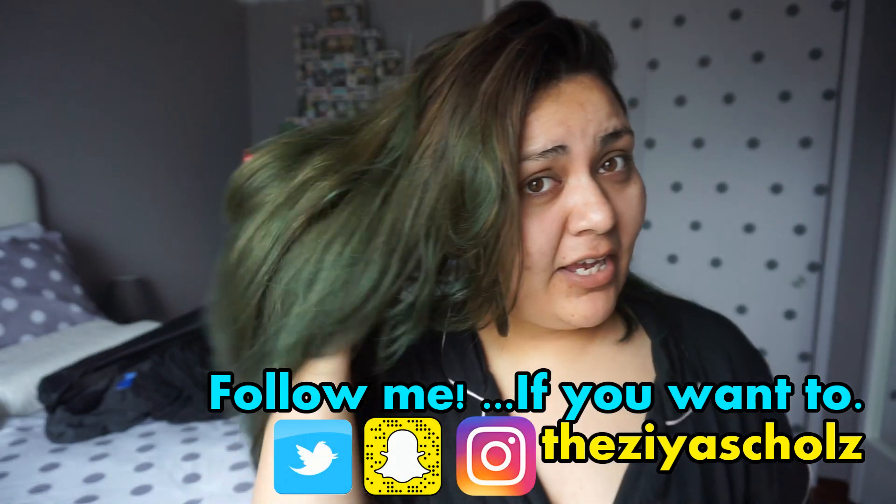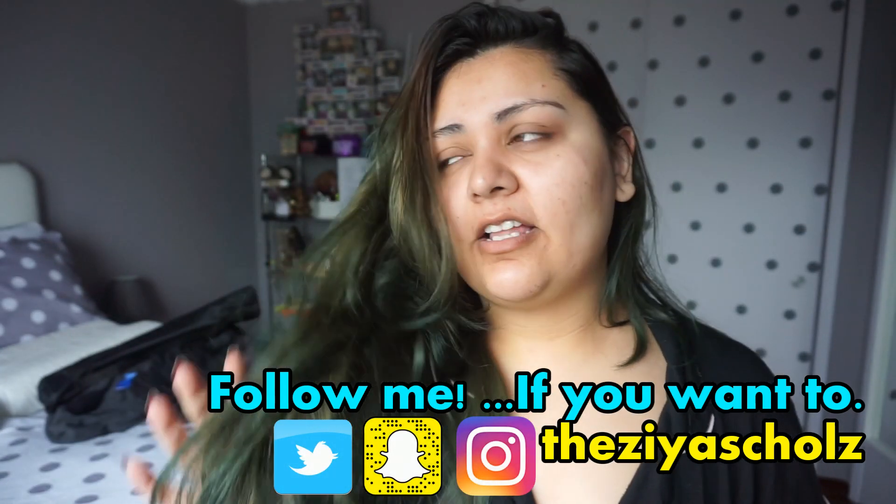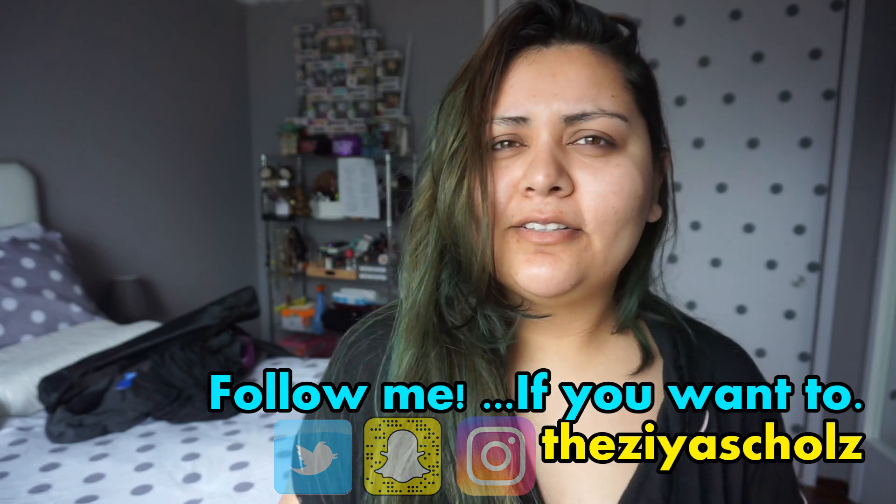The other day I tried dyeing my hair teal with the L'Oreal Colorista hashtag teal 10 hair dye — and no. This is exactly how it looked right after I washed it out. It really sucks.